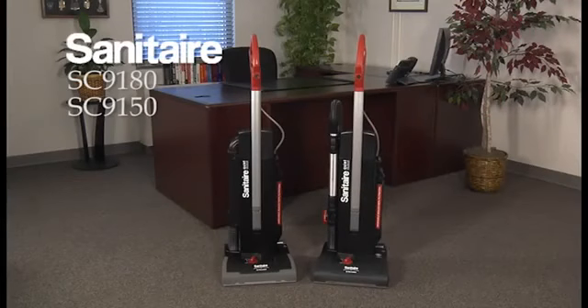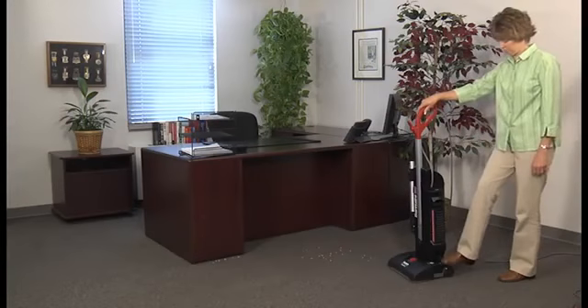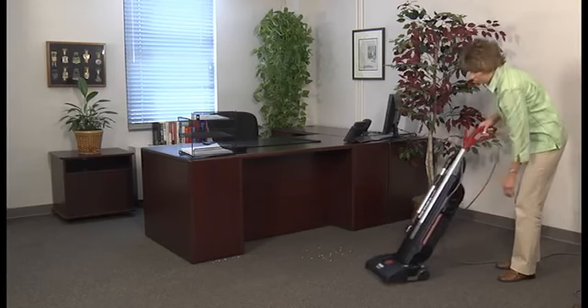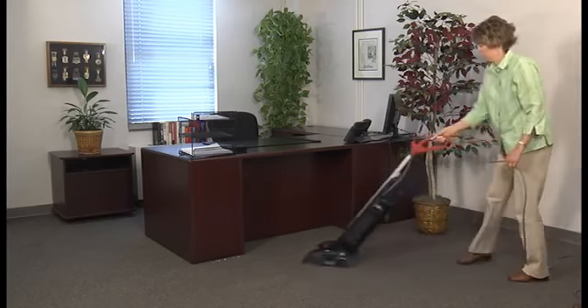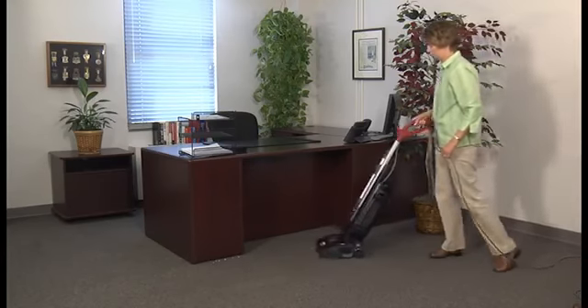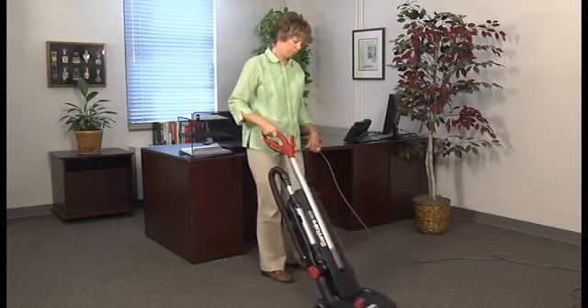Meet Sanitaire models SC9180 and SC9150, part of our ultra-quiet, ultra-durable, quiet-clean line. These bagged vacuums have a powerful dual-motor system ideal for professional cleaning of nearly any space, including those in health care, hotel, government, education, food services, and building services industries.